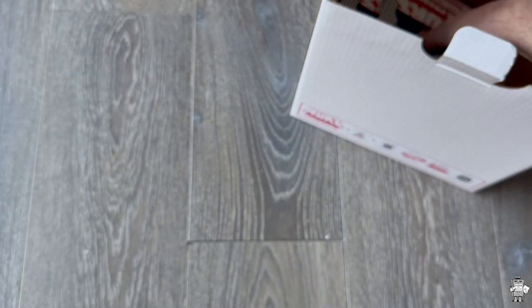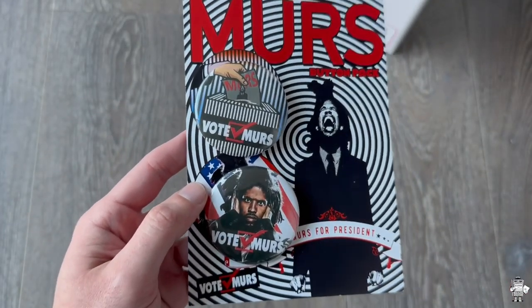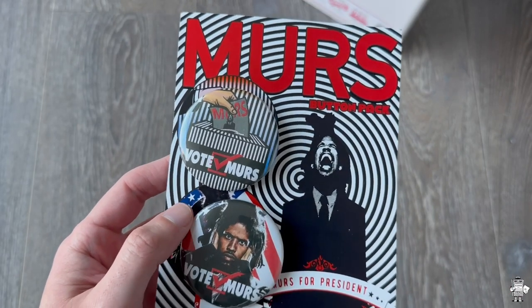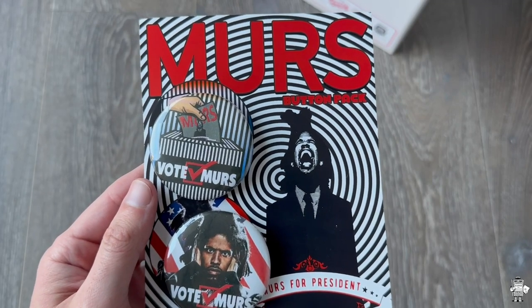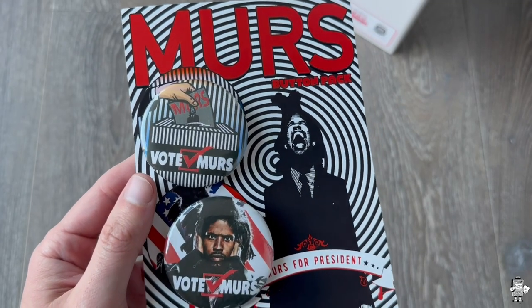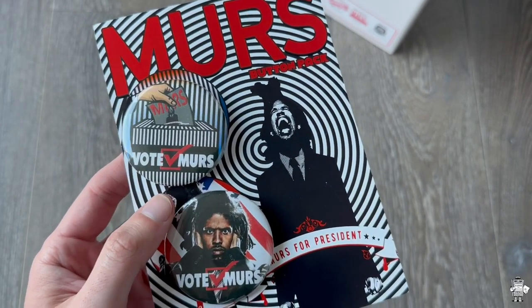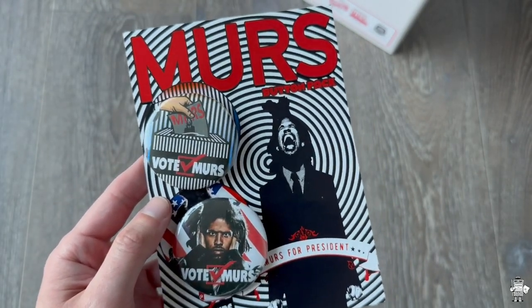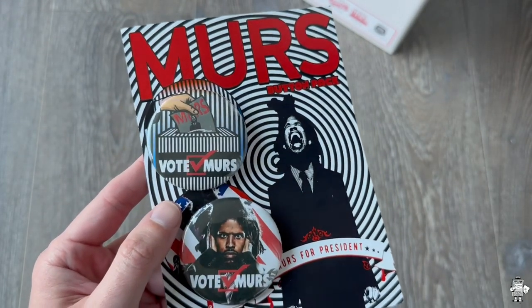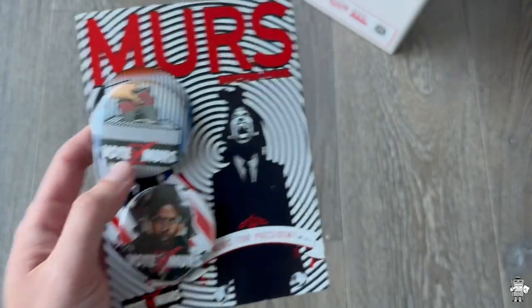Next up, we have MERS for President stickers and pins. This is dope because a lot of presidential candidates and people who are going for it make pins, they make stickers, they make all these promo things — so MERS went all out. Vote MERS right here — really cool staying on theme. Button pack, MERS for President on the front and same situation on the back. I think that was executed quite well.